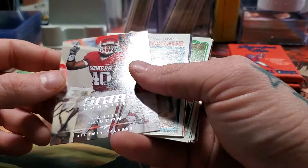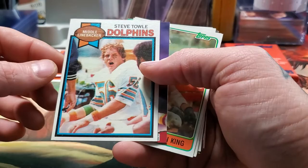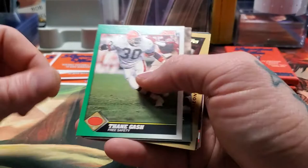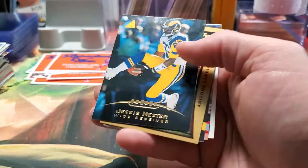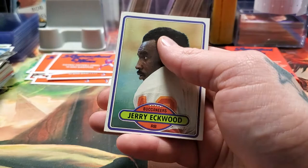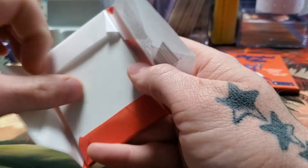We got a Curtis Lofton Sooners card — I've been putting together a big collection of Sooners cards for my little brother, so I'll set that aside. Steve Toll. Gary Clark. Gordon King. Jim Yarbrough. Thane Gash again. Steve Young playoff card — these were really cool cards, almost a 3D effect. Jesse Hester. Keith Willis. We got a draft Kerry Collins rookie card — Kerry Collins was a great player. Jerry Eckwood. We've pulled some pretty good cards out of these 12. We even got a 1960s old Topps card — that's the same set that Terry Bradshaw's rookie was in.